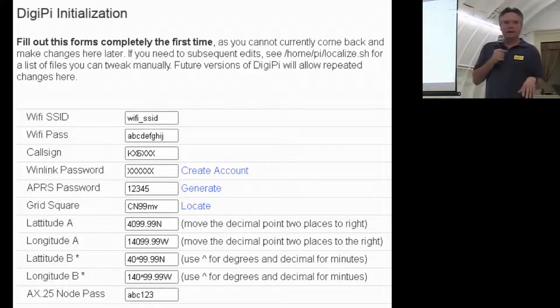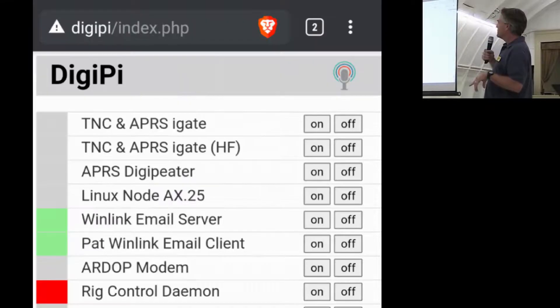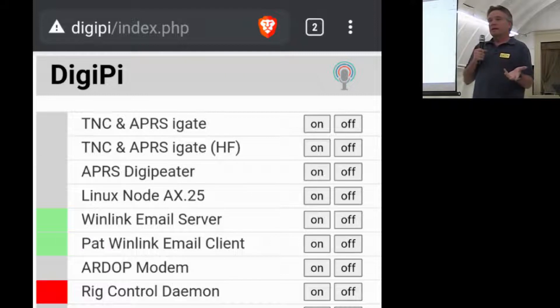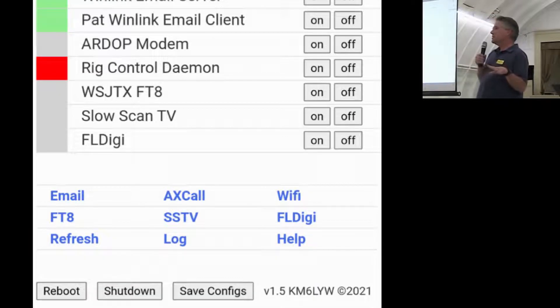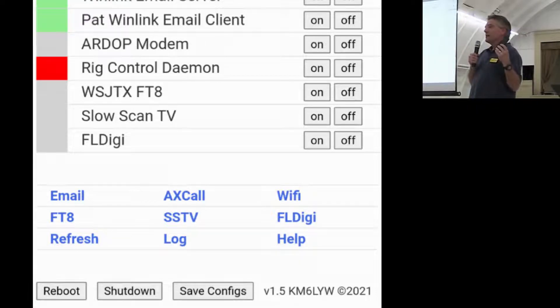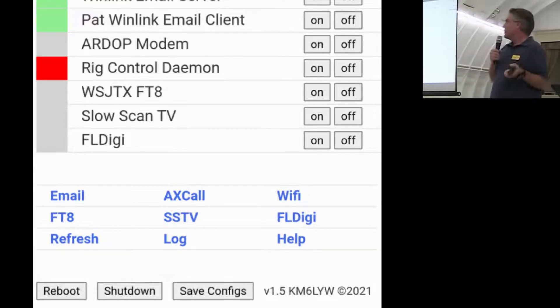In the field, it becomes its own hotspot so you don't need a Wi-Fi network, or you can talk to it over Bluetooth. Instead of starting and stopping Linux services manually, DigiPi has a simple web interface. Want to start APRS? Press on TNC and APRS iGate. You can run the Winlink email client and server — not just a client, but both. The newest additions are WSJTX for FT8. These are graphical applications you can operate from just a cell phone — perfect for field day or operating portable — using any Android or iOS device without a keyboard or monitor.